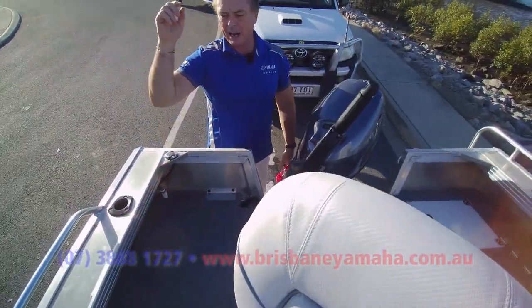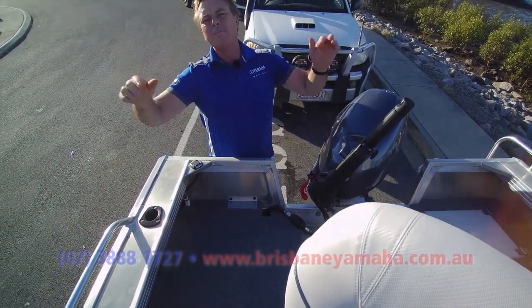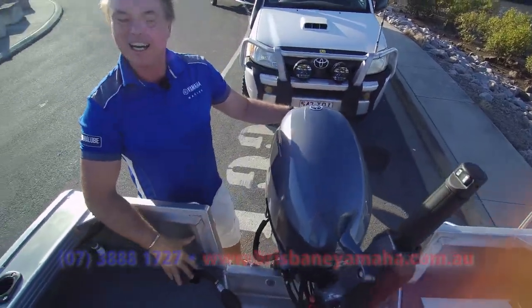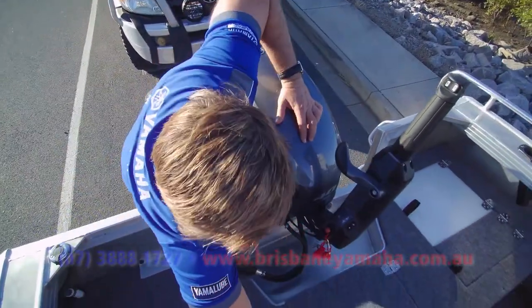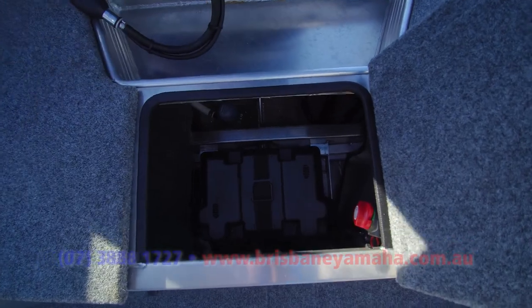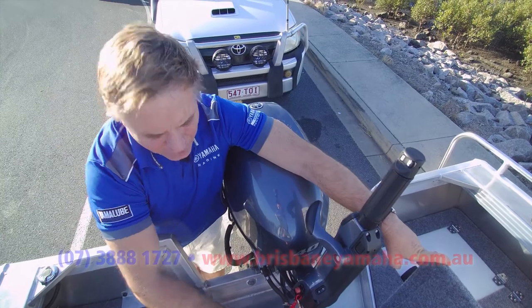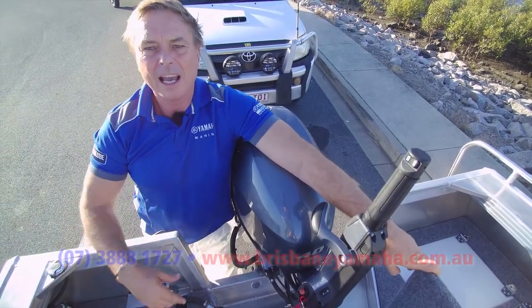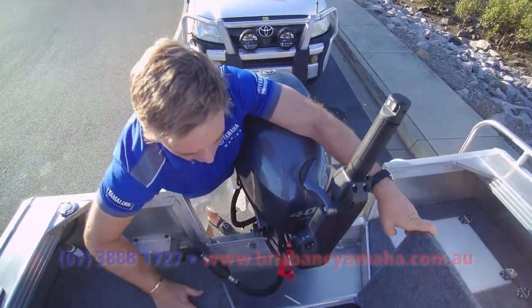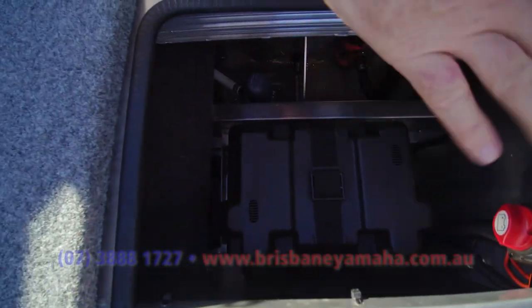Back here you've got your fuel tank. You can have an underfloor tank if you want — 25 litres. With a new generation Yamaha that little baby will last your weekend. In the middle there's a separate compartment for your battery — you keep it all separate, it's not with your fuel. It drives me insane, I see so many inferior boats with the fuel tank and battery all together — asking for problems. Not with Quintrex.